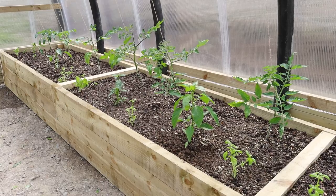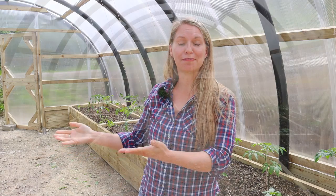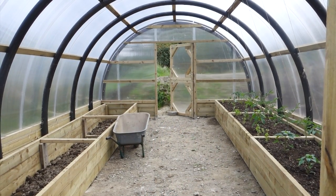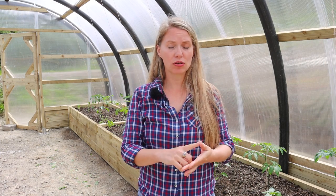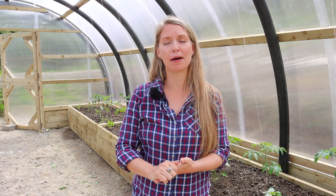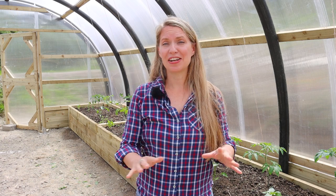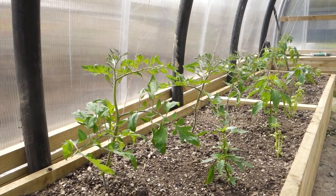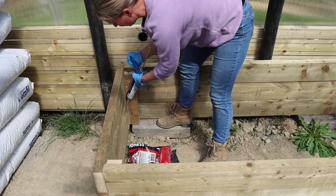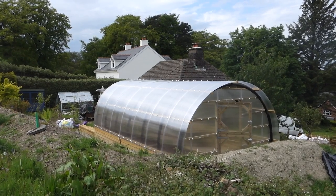Next steps: we obviously need to fill the other completed bed, then Josh is going to build the center bed and I'm going to silicone it. We'll cure it, fill it, and plant both up. I'm hoping it will take a further three days' work to complete. I know it seems like a lot, but this is an investment in our food future, and these are going to be so productive for many, many years to come. If you have any questions about the build, the materials, or the polycrub, leave them in the comments below.